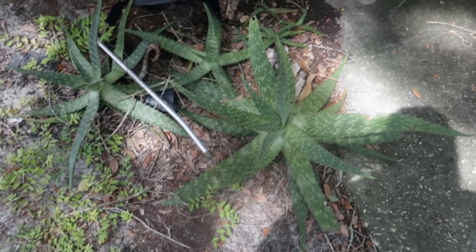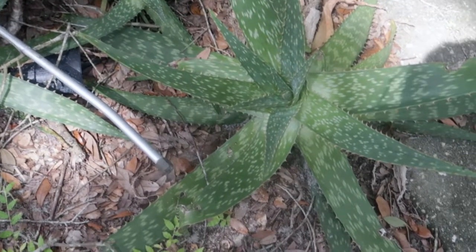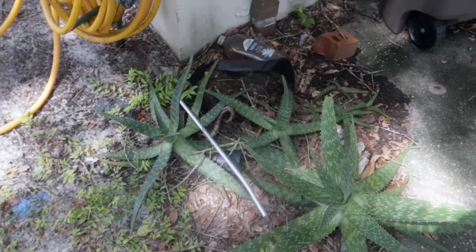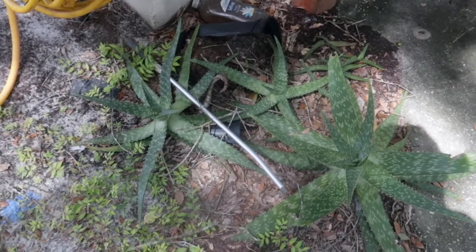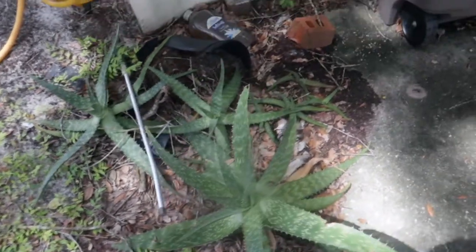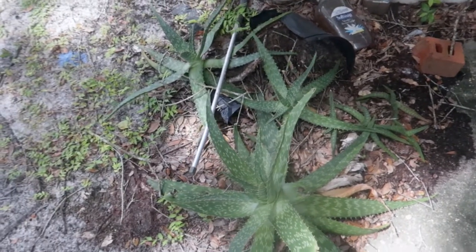That is going to be it for the inside plants. In just a second we'll go outside and I'll show you all the amazing updates from outside. Okay guys, we are outside. Here is the mother aloe plant — you can see she's growing lots and lots of new leaves and all of her babies seem to be doing quite well. I don't think she has any new babies at this point, but everybody seems to be doing quite well.